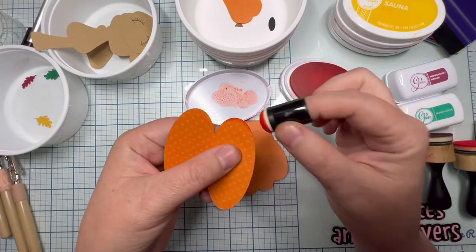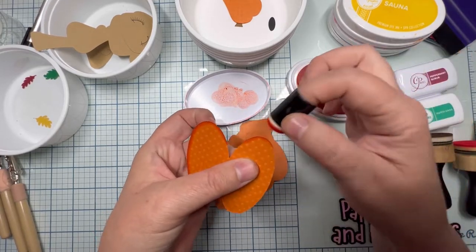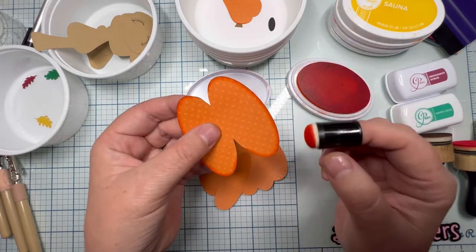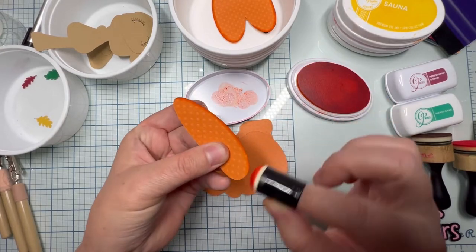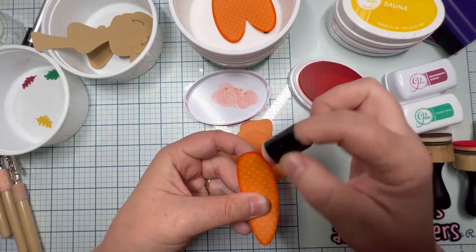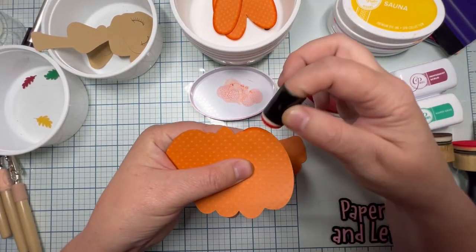This here is the Swiss Dots — it's the only textured paper I used and it's just the orange Swiss Dots. You can type in Swiss Dots on 12x12 Cardstock Shop and it'll pull up an array of colors. I didn't want my pumpkin to be plain and I didn't want to grab out my embossing folders, so I thought what better way to use my Swiss Dots paper — that was one of the reasons I bought it, for the middle of sunflowers and my pumpkins.